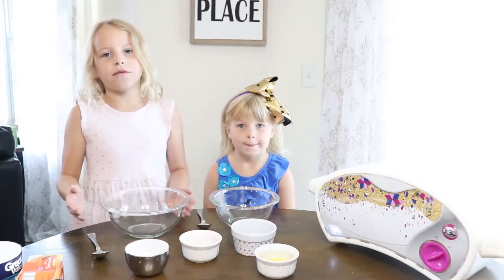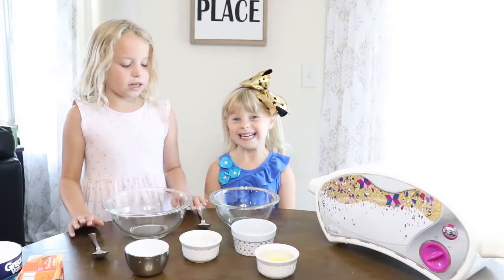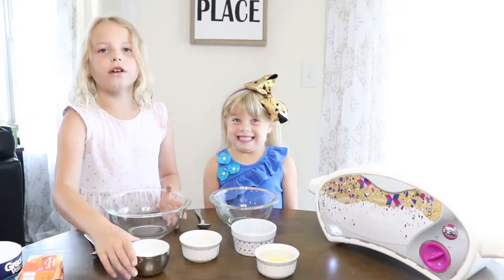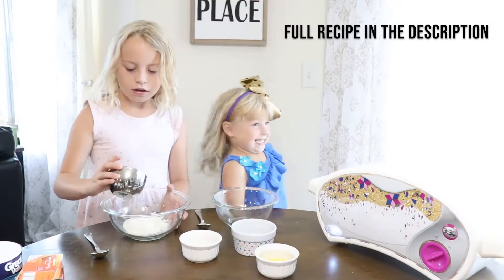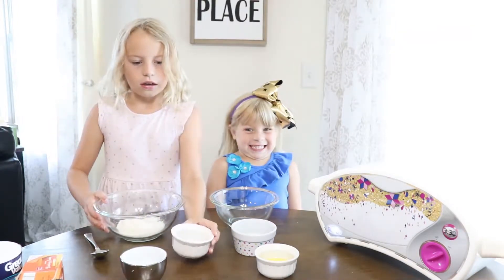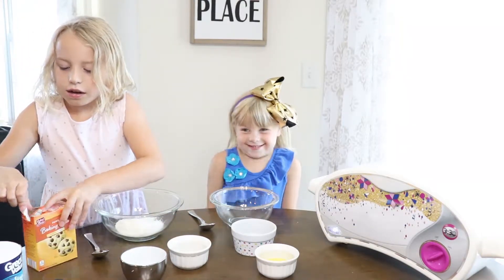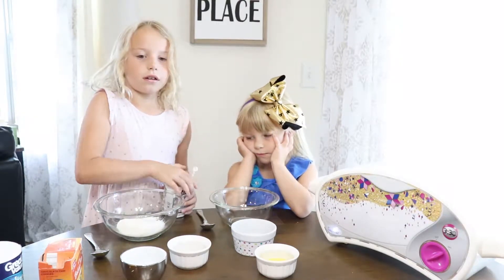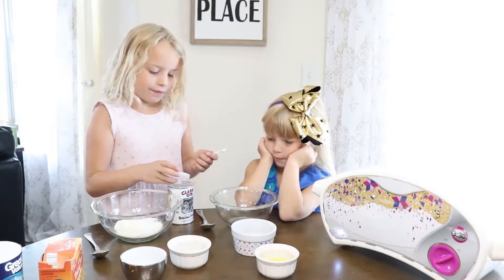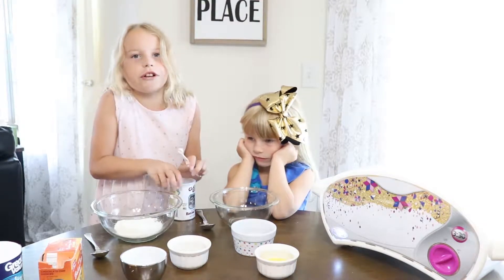Let's get started with our mixes for the white cake. What you're going to need: two bowls and two spoons, and then your dry ingredients. First, you're going to need a third cup of flour, two tablespoons of sugar, an eighth teaspoon of baking soda, and an eighth teaspoon of baking powder. It might seem weird that we're using eighth teaspoons, but we're going to make a small cake. And then finally, an eighth teaspoon of salt, or you could just add a pinch.